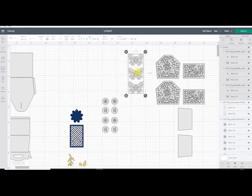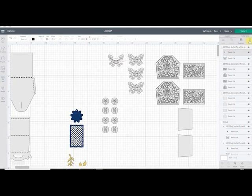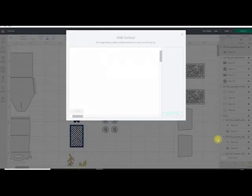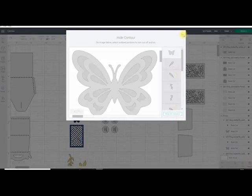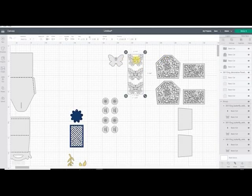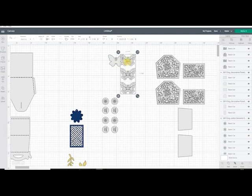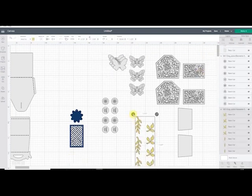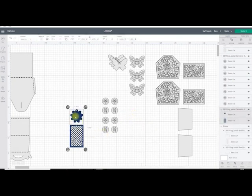My butterflies I want to keep. What I also want to do is select one, duplicate it, and get rid of that cut because I don't need it. If I select that and open up my Contour I can hide all my contours so I've got a solid butterfly. I can then have a two-layered butterfly, and I'm going to duplicate that so I've got three of them. I don't want the leaves so I'm going to delete that, and I do want the little tag but not this piece here, so I'll delete that too.